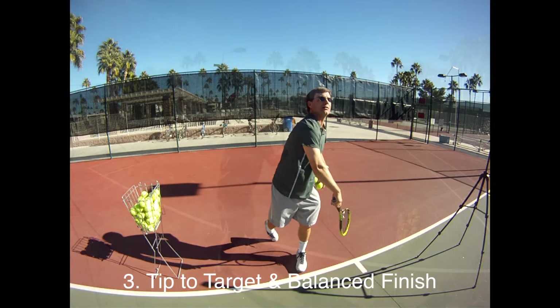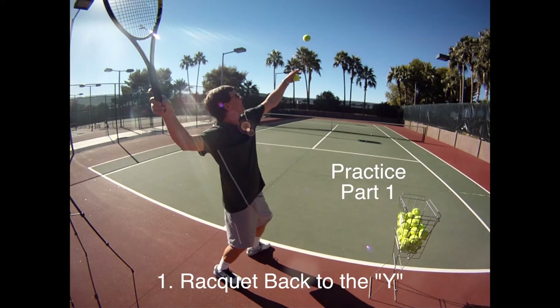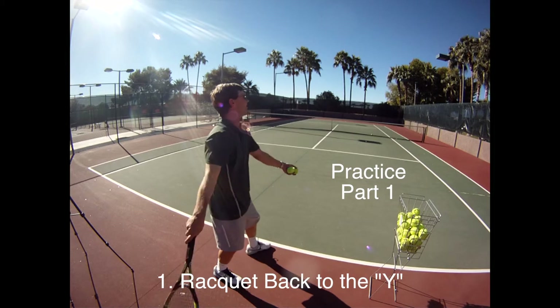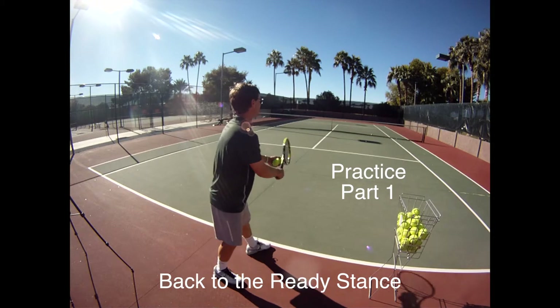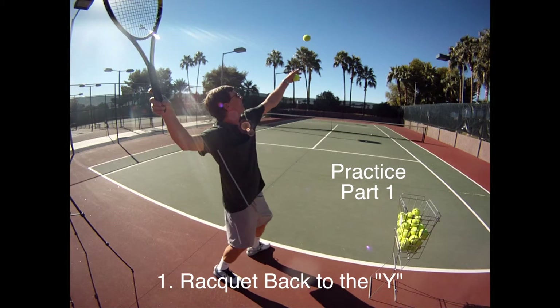So the first part — practice part one — is going to be the racket back to the Y. What I like to do is get my stance and work on this motion, going backwards, rotating my weight back, and then tossing it and just letting the ball bounce. Reach back, get ready to toss, make the Y.